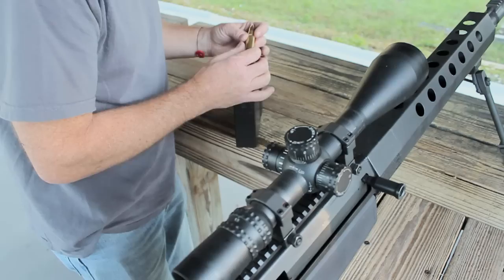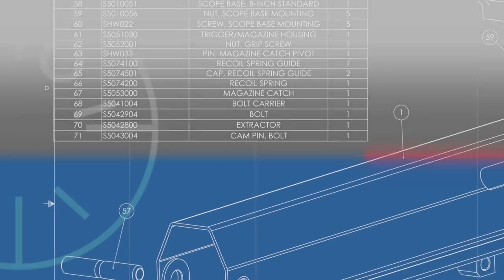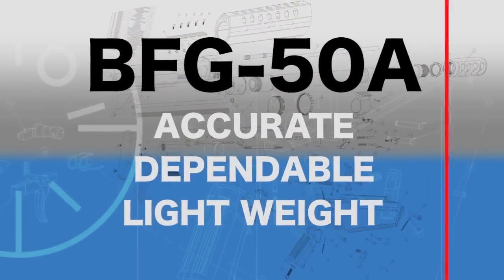I designed the BFG 50A to use existing M82 magazines, but other than that there were no constraints. My design goals were simple: the gun had to be accurate, dependable, lightweight, and well — look cool.